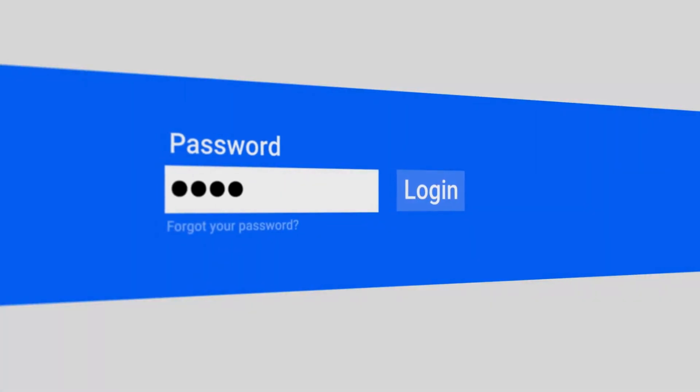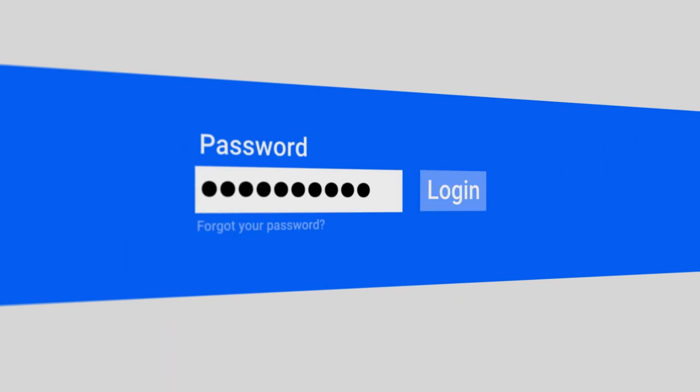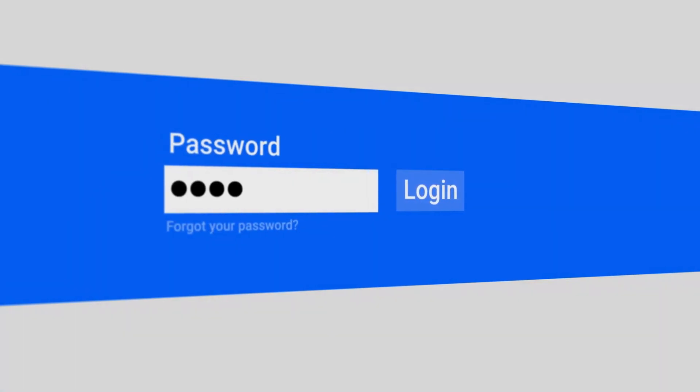Create a new login password for the extender's management page when prompted. This is to ensure security during future configurations.